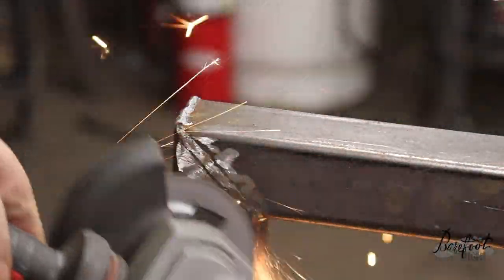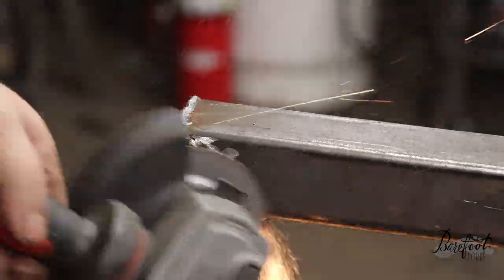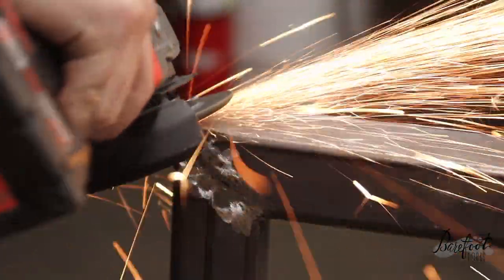We need to build a real heavy-duty shelf and mount it on the back in a way that's nice and secure. We want it to look good, so we'll pretty these welds up a little bit while we're at it.